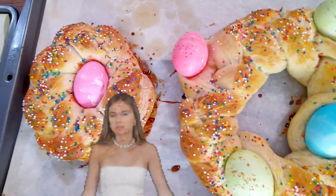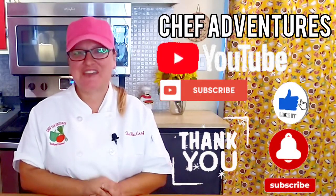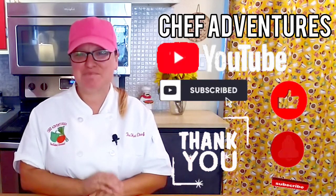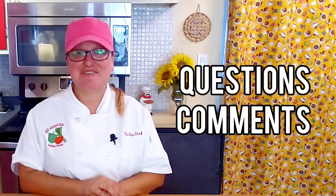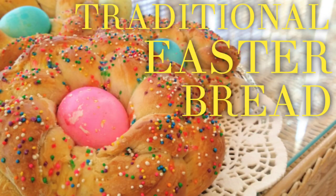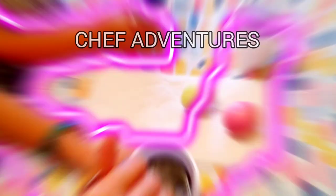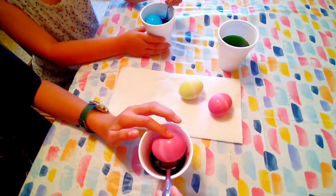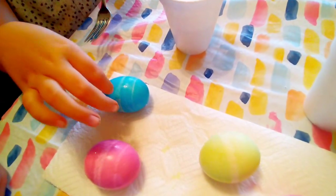Look at these beautiful Easter breads — they're out of the oven, they're so beautiful, so golden and festive. What a great way to brighten your Easter table spread — so colorful, pretty, and delicious! I want to thank you all for watching. If you're not already subscribed, be sure to subscribe and hit that notification bell. The full recipe for our traditional Easter breads will be in the description box below. Any questions or comments, reach out to us and we'll get back to you. Happy Easter everybody!